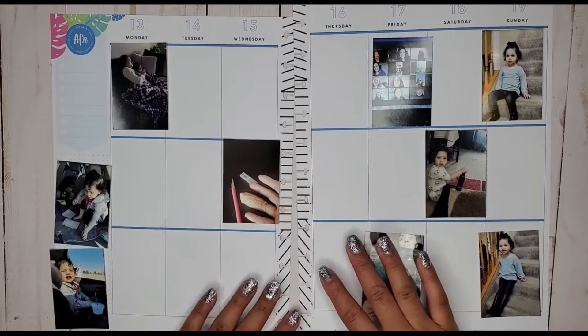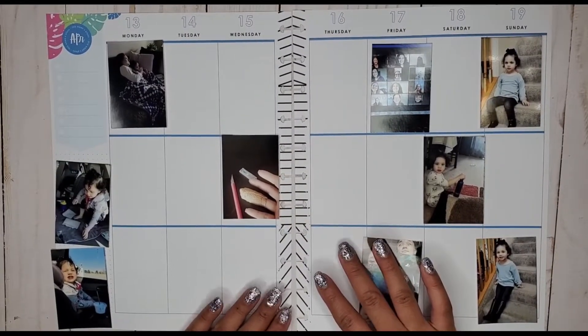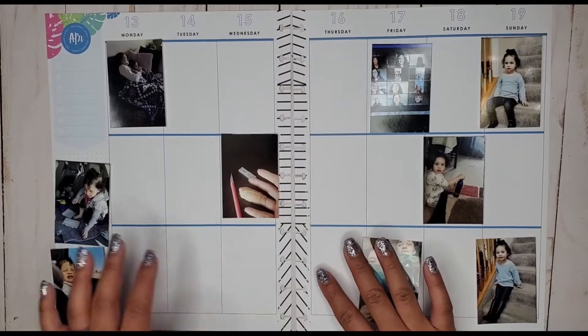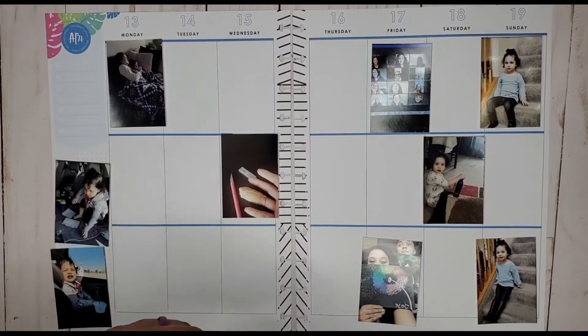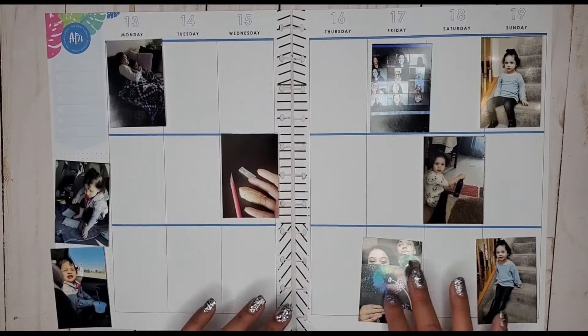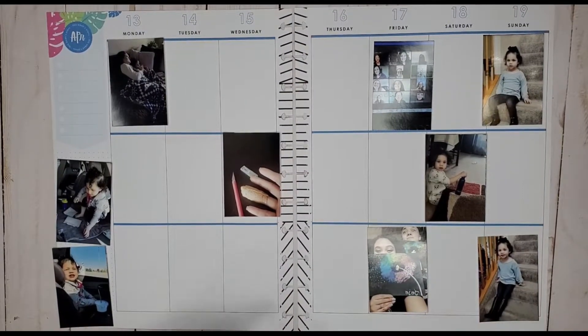Hi everyone, it's Jojo from Mojo Jojo Plans, and today I am planning in my big memory planner from the 13th through the 19th. I have all my pictures kind of picked out — I got to pick a couple more — but for the most part it's pretty much picked out, so let's go ahead and get started.